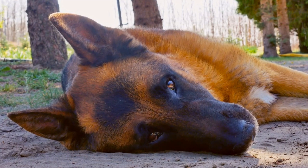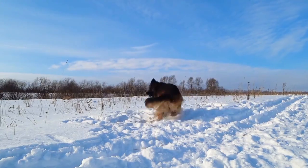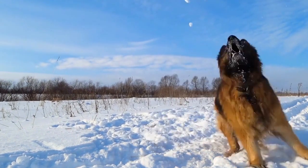Five, rinse your German Shepherd thoroughly with warm water until all the shampoo is removed. Six, towel dry your German Shepherd and allow them to air dry completely before brushing their coat again.